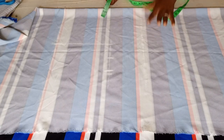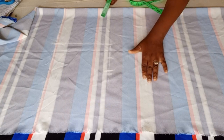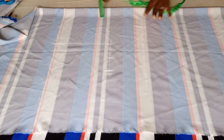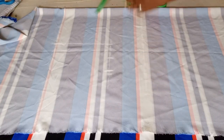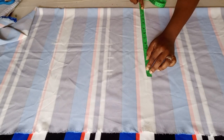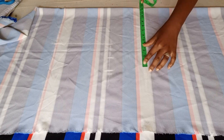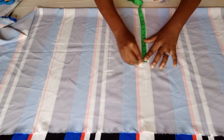For the under-bust, because she's pregnant, supposing she's not pregnant I would make use of the waist measurement here. But because she's pregnant I need to make use of the hip measurement for it to be free — she's going to tie a belt on it. So at the under-bust down aspect I'll be making use of the hip measurement. Her hip is 45 inches.